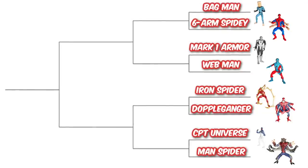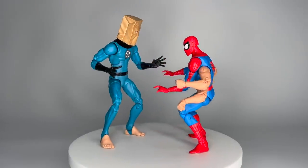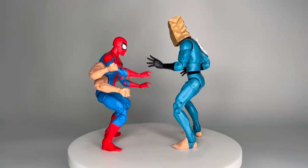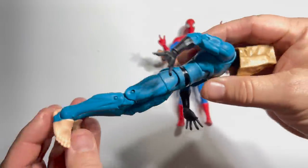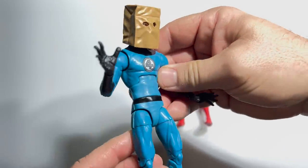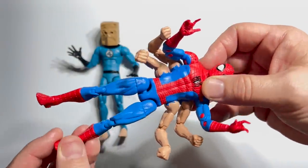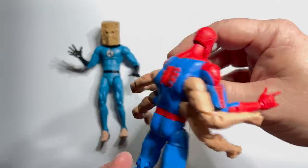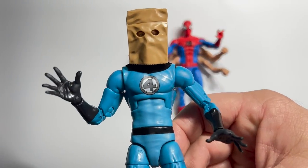What about all those one-off oddball versions of Spider-Man? We're gonna determine the very best in this next bracket. The Target exclusive Bombastic Bag Man from 2022 starts this round against the six-armed Spidey from 2019's Kingpin Build-A-Figure Wave. If you follow the channel, you know how much I love the Bombastic Bag Man from issue 258 of Amazing Spider-Man — one of my all-time favorite single issues and one of the key linchpins in Spider-Man history. The six-armed Spider-Man just looks like it should be in a kid's toy line and is really one of the worst figures produced in recent years. Obvious winner: the Bag Man.